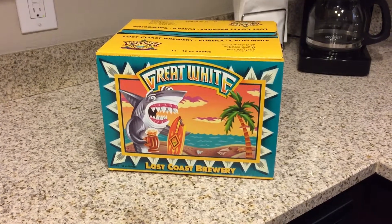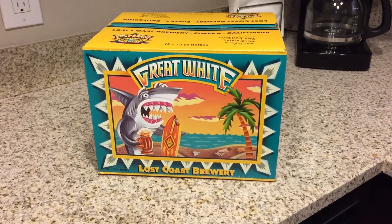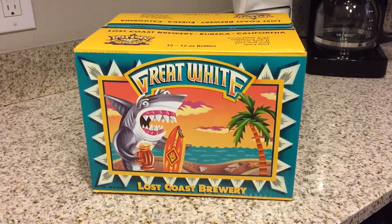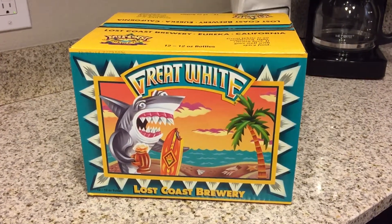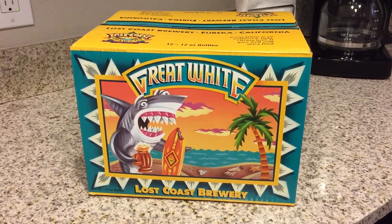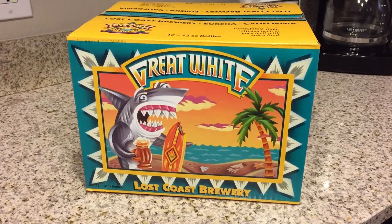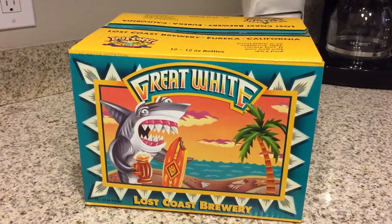YouTube, what's going on guys, Nick here again, and today we have the Great White, and that is made in California from Lost Coast Brewery. I'm pretty excited for this one because this box is badass — got the shark with the surfboard drinking a beer, probably everybody's dream.